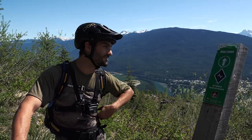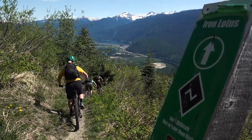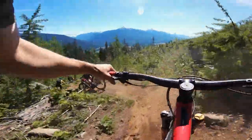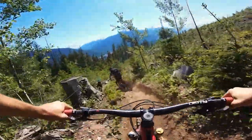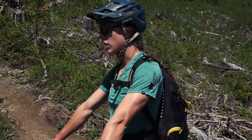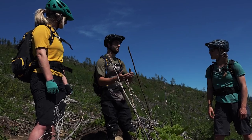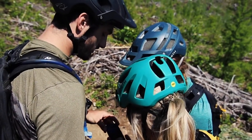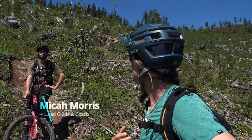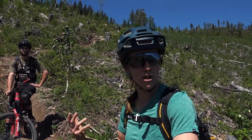So we're gonna jump into Iron Lotus here and work on some advanced body positions. We're working on this section of trail, we're practicing turning into neutral body position and pushing into the terrain using active pressure control.